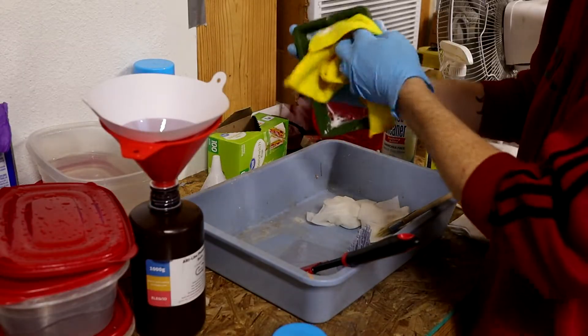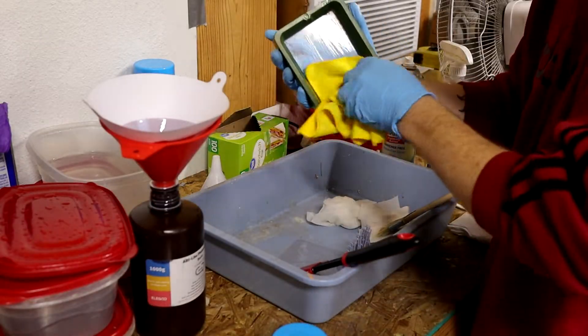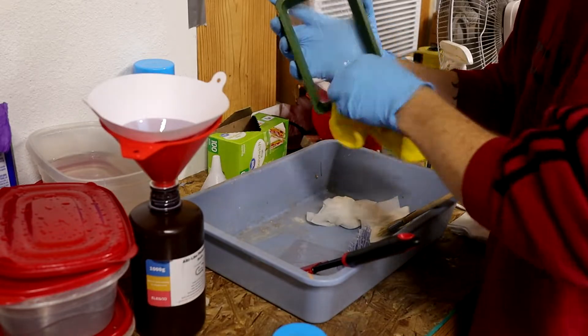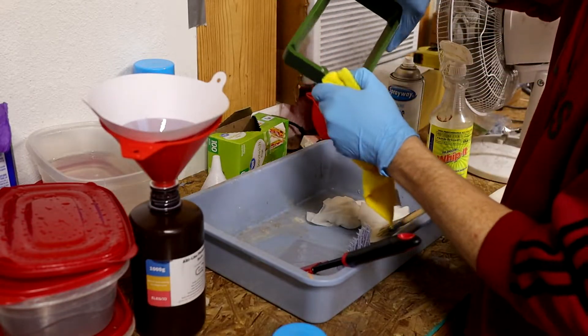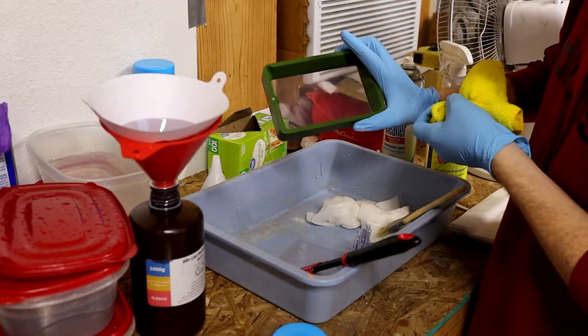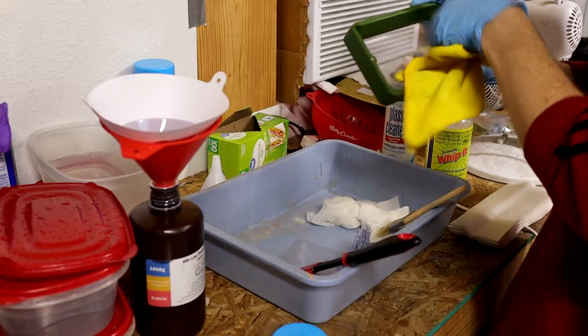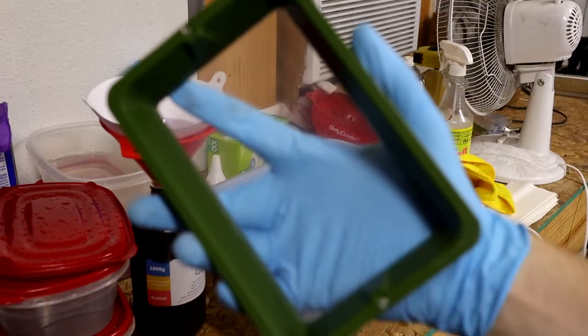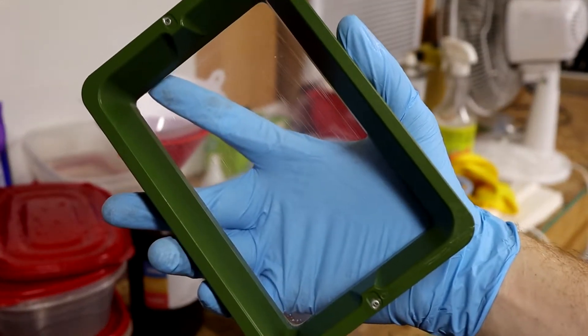It just does a fantastic job. The reason I'm using a microfiber cloth is because paper towels will leave micro-scratches on the FEP. So the more you wipe down with a paper towel, the more scuzzy and hazy the FEP will get. And just like that, we've got a nice clean FEP.